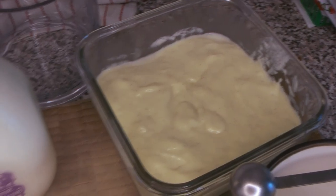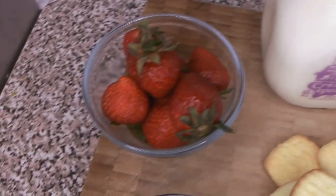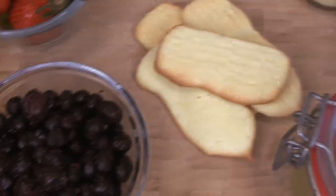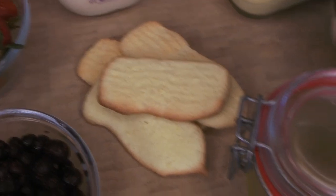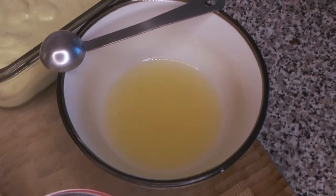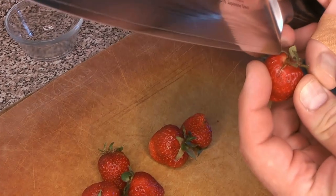Here are our ingredients: we've got some pastry cream, some heavy cream, some fresh strawberries, some frozen blueberries, some lady fingers or savoiardi biscuits, a little bit of lemon syrup, and some lemon juice — that's just to add a little bit of tartness to the dish.